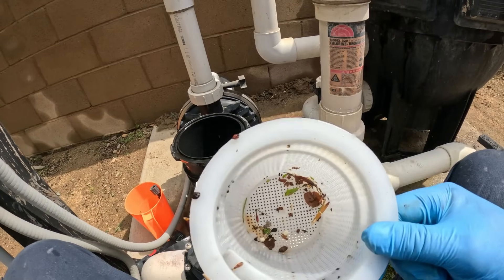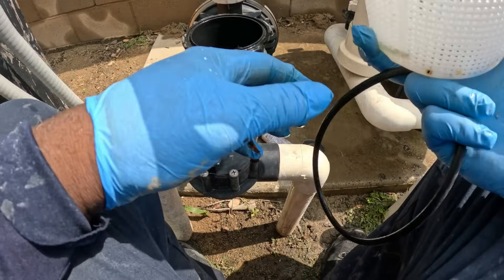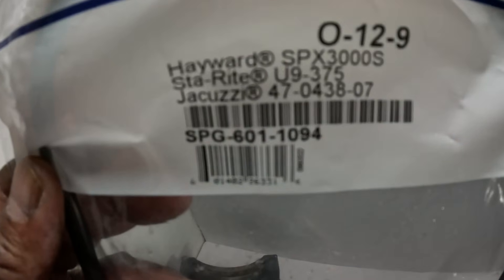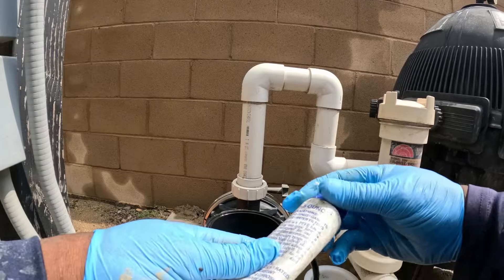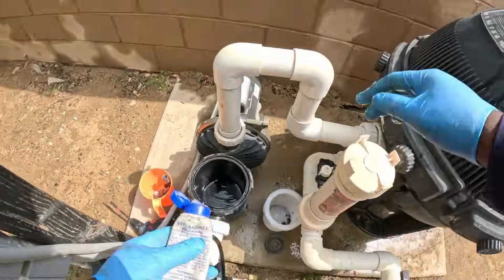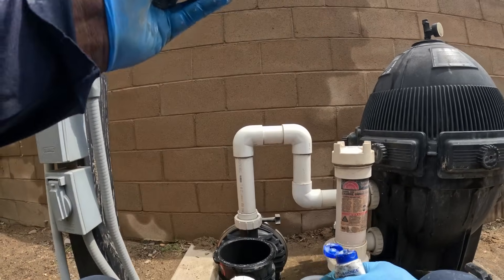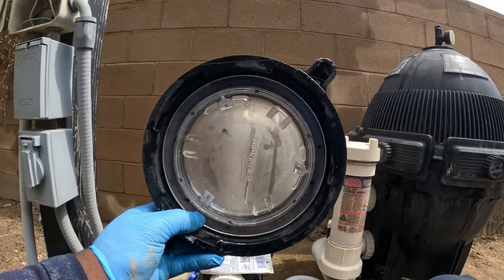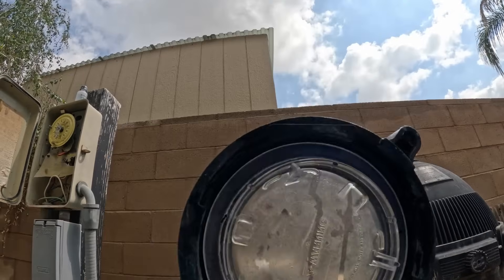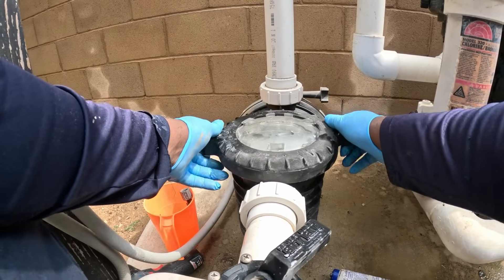We want to check the basket if there's anything clogged in it. Sometimes bags get through to the basket, or the holes are plugged with hair. You want to inspect the O-ring — if you need a new one, there's a part number for it. We're also going to inspect the lid for any cracks by holding it up to the light to see through around the middle where the O-ring sits. If there are any cracks, it will suck air and the pump will have a tough time priming up.